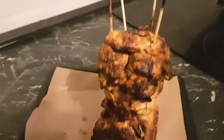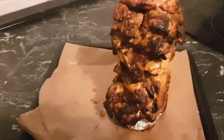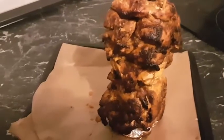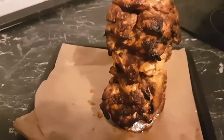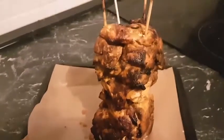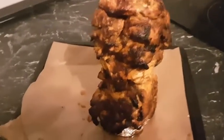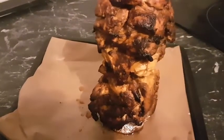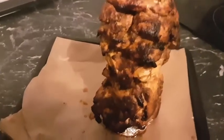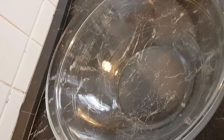Hello everyone, welcome once again to my channel. This is Precious Cooks. Today I'm preparing something very special — my street side donut, shawarma, or chicken kebab. If today is the first time you are visiting this channel, you are very welcome. Please don't forget to share this video and also hit the notification bell to be notified whenever I upload a new video. Come along and let's get started.